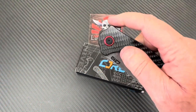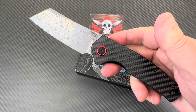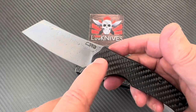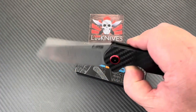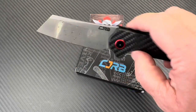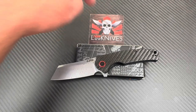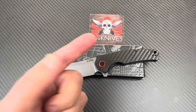So the Crag — what's old is new again — is available now in the recoil lock as well, in G10, D2, Damascus, or AR RPM9 powder metallurgy steel. However you want your Crag. It's so inexpensive. Love them knives — you guys stay sharp!